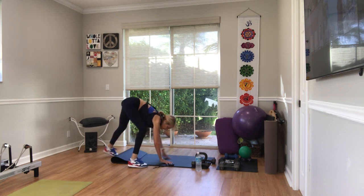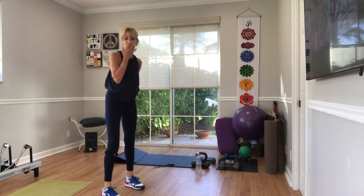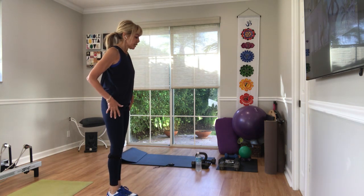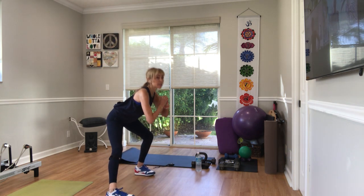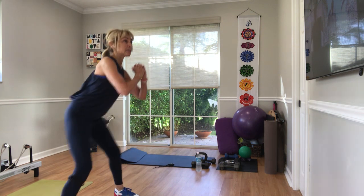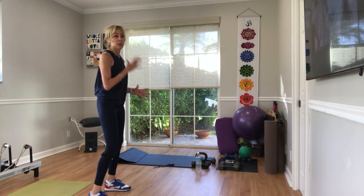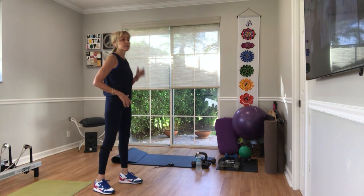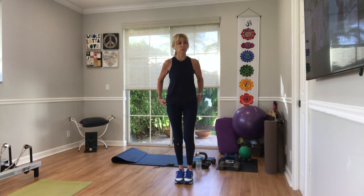Come up to standing, everybody. Using weights or not, we've got lateral lunges — 20 of these. From the side — we did it in our warm-up, but we're not going to stay that low. You're going to step out to one side, come back, step out to the other side. Step out, lateral lunges, go in either direction. In three, two, with or without weights, one.